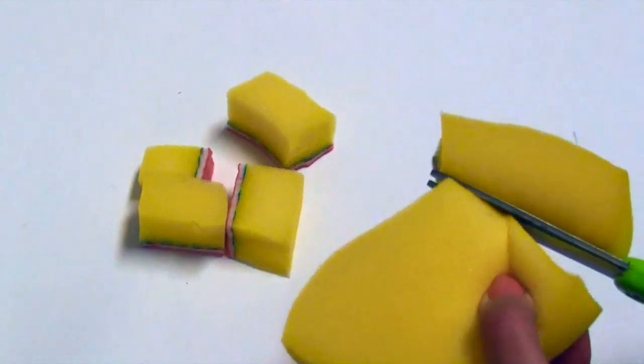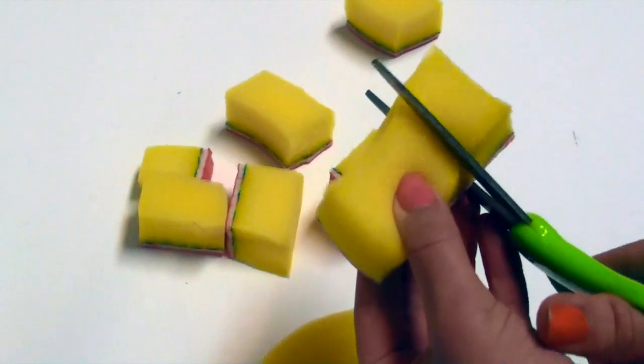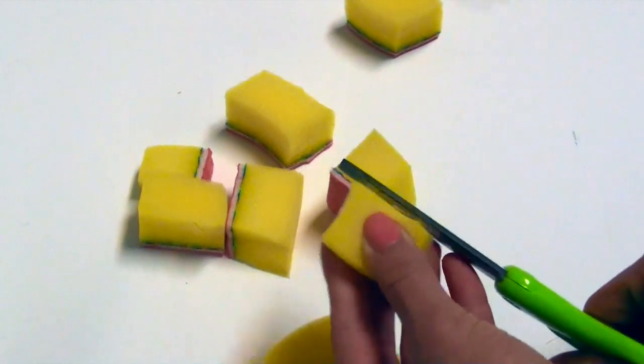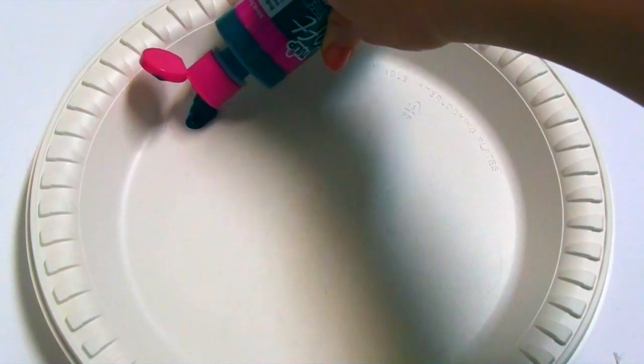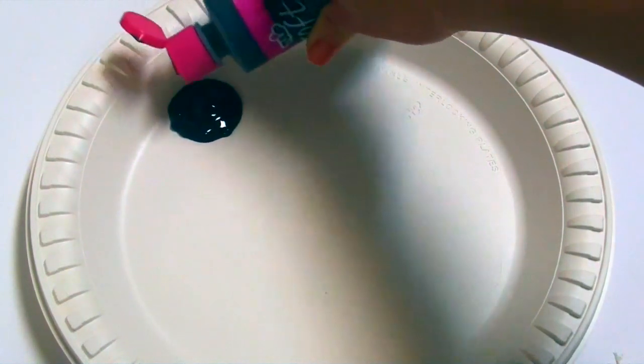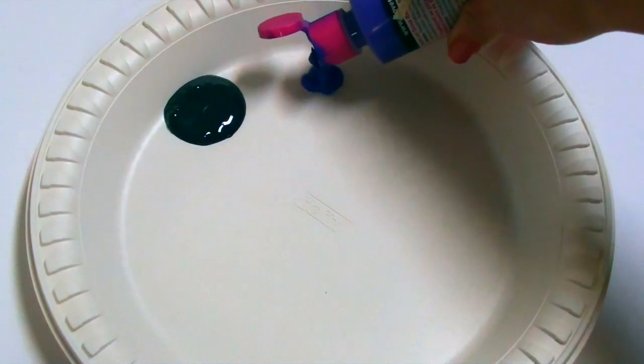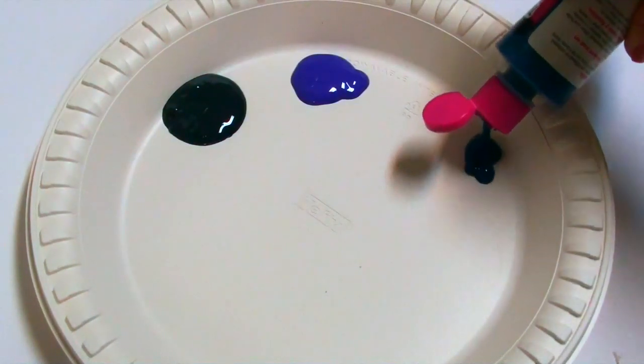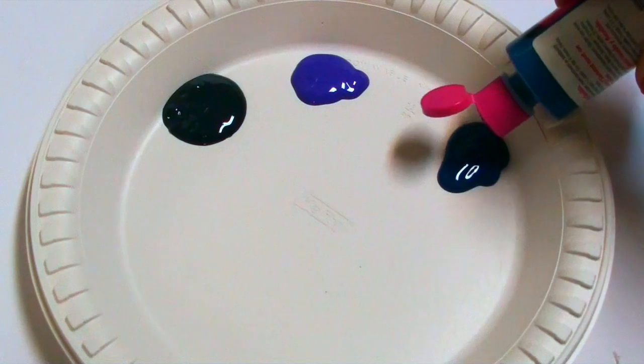Now take your sponge and scissors and cut it into little squares — they don't have to be perfect because we're just going to use these to sponge the paint onto our canvas. Once you're done with that, squeeze all of your different colors of paint onto your plate. Don't squeeze too much at first because it's easier to add more rather than put it back in the bottle.